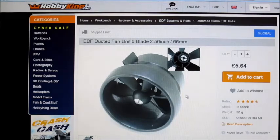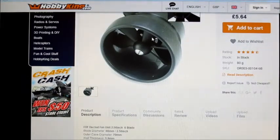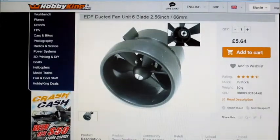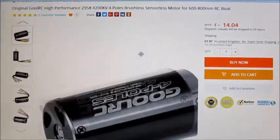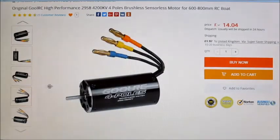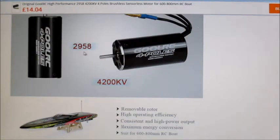The other ones I've done I've just used the housing because it allows me to fit these 29mm inrunners into it, with just a little bit of dremeling inside — just got to take out a quarter of a millimetre from the inside where the motor goes, and then the 29mm CoolRC motors slot in quite nicely. So let's take a look at the specs of the motor. It's a 29x58 4200kV motor.